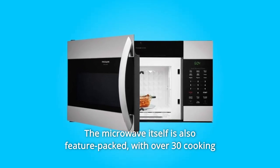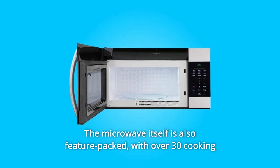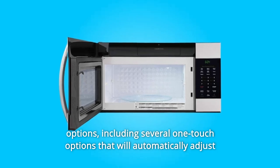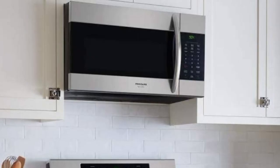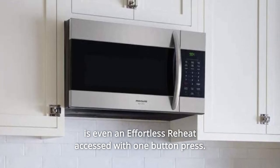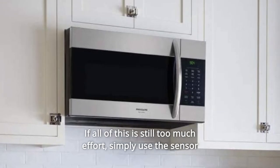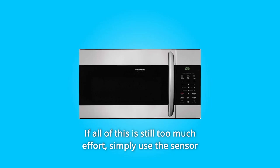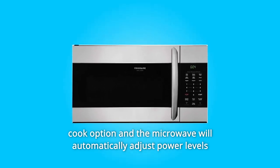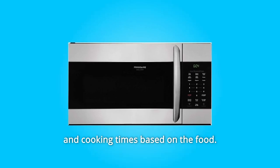The microwave itself is also feature-packed, with over 30 cooking options, including several one-touch options that will automatically adjust power levels without extra input. If the food still isn't at your desired level of warmth, there is even an effortless reheat accessed with one-button press. Simply use the sensor cook option and the microwave will automatically adjust power levels and cooking times based on the food.